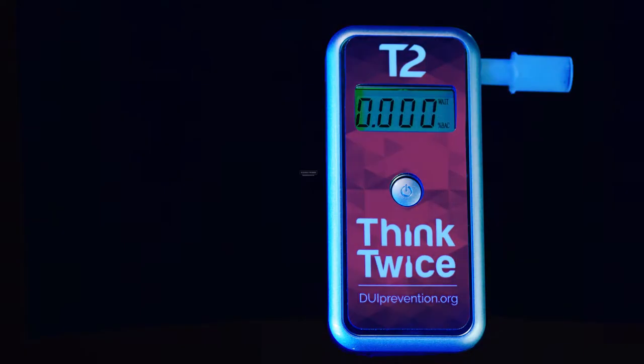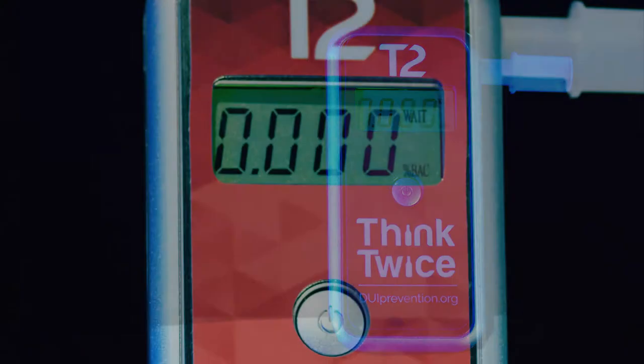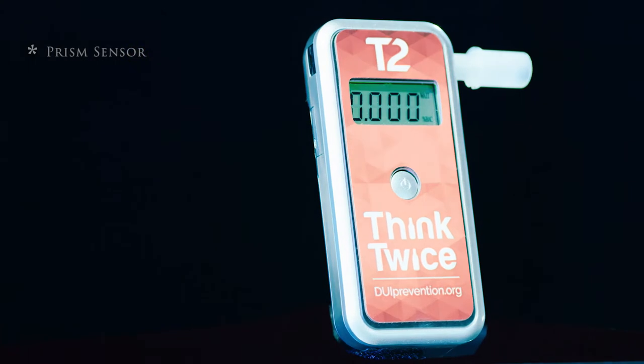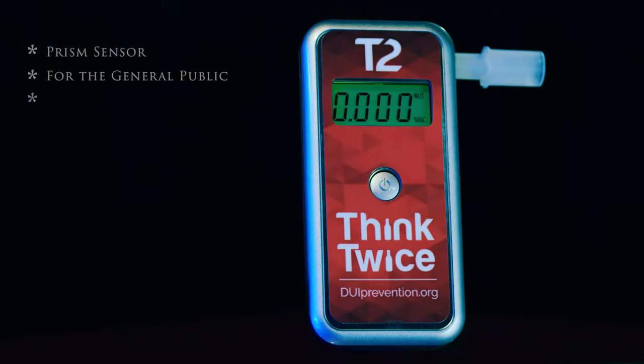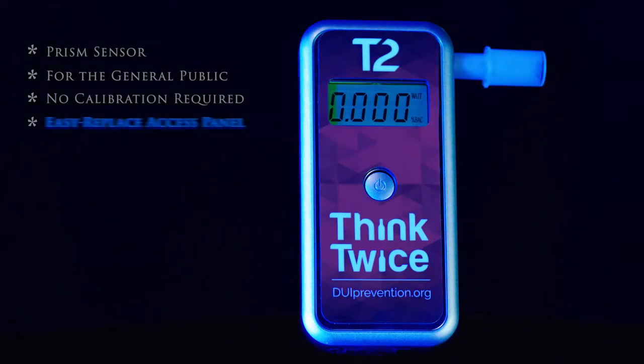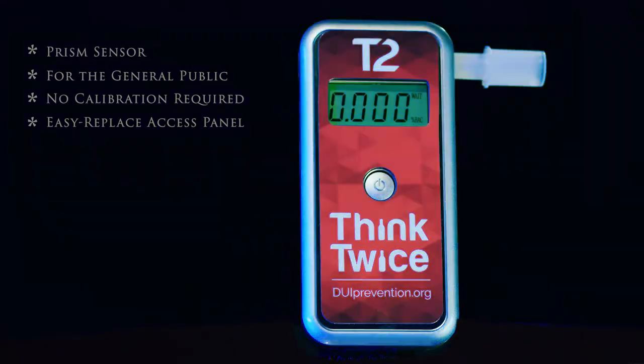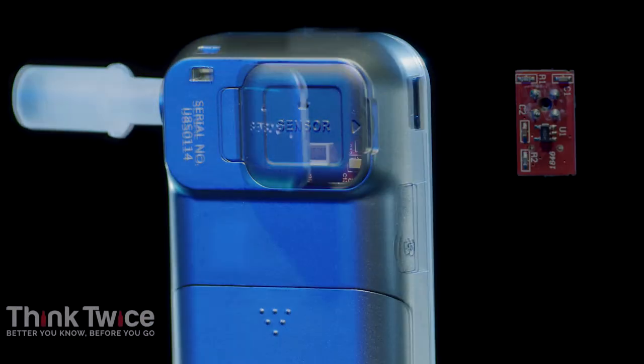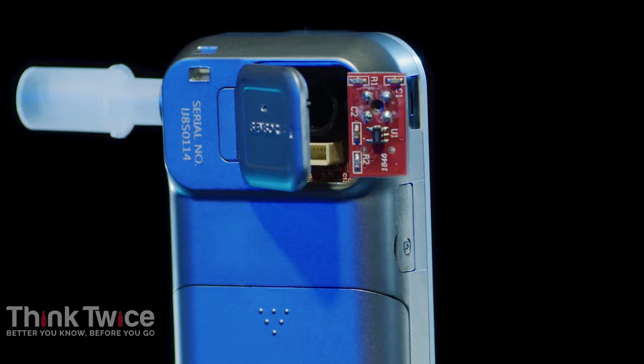Did you know a digital breathalyzer requires calibration to maintain accuracy? The Alcomate Premium combines innovation with design and eliminates the need for calibration. The Prism sensor technology allows you to restore true day one accuracy, and replacing the sensor is as easy as changing a battery.